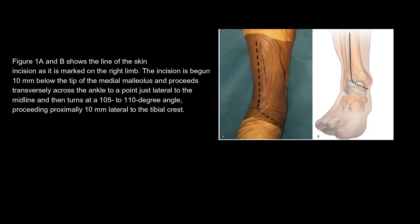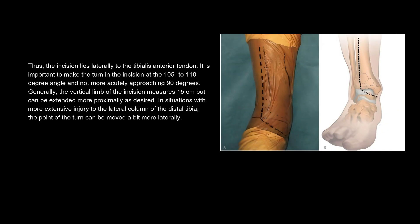Figure 1A and B shows the line of the skin incision as it is marked on the right limb. The incision is begun 10 mm below the tip of the medial malleolus and proceeds transversely across the ankle to a point just lateral to the midline, and then turns at a 105 to 110 degree angle, proceeding proximally 10 mm lateral to the tibial crest. Thus, the incision lies laterally to the tibialis anterior tendon. It is important to make the turn in the incision at the 105 to 110 degree angle and not more acutely approaching 90 degrees.